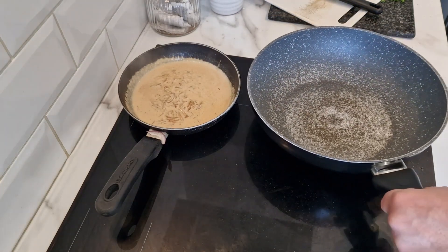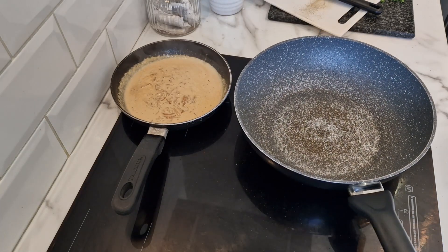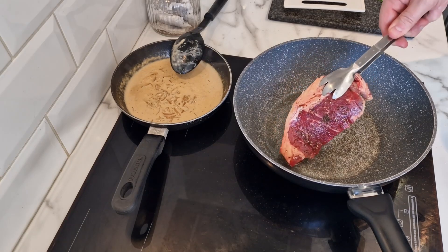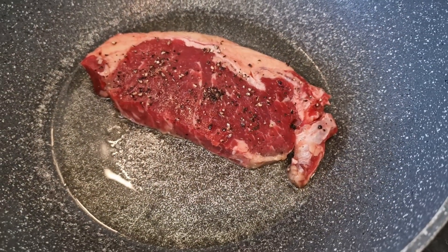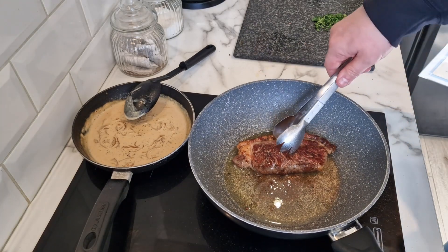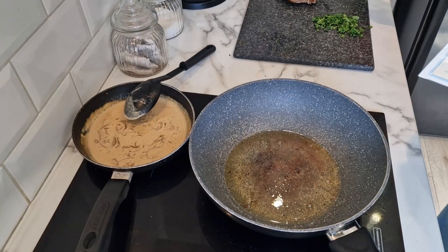I do have a griddle pan but I'm going to cook it in a frying pan - it'll be fine. Heat a drizzle of oil in a large frying pan on high heat. Once hot, lay the steaks in the pan and brown for one minute on each side, then lower the heat slightly and cook for another one to two minutes each side for medium rare. That is about perfect for me - I like mine not well done but nearly well done. Let's get that out now and let it rest.